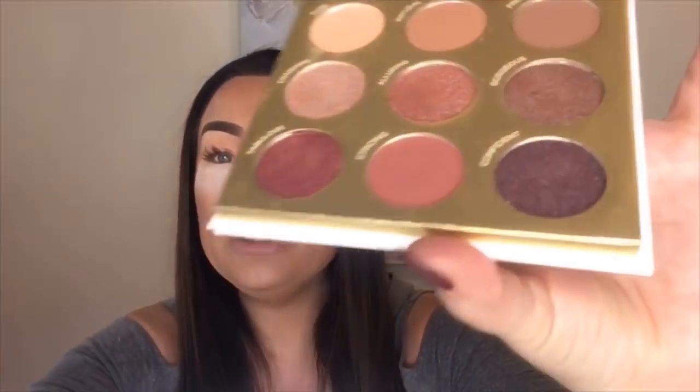Now I want to go into this color called 'Strong' and use it starting from my crease, working my way up to build out more of a deeper transition over the top of the base color. These shadows blend out really, really lovely. I'm swiping side to side and blending upward, going about three quarters of the way up to my brows.